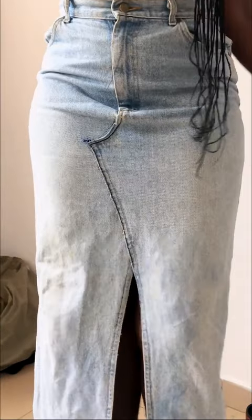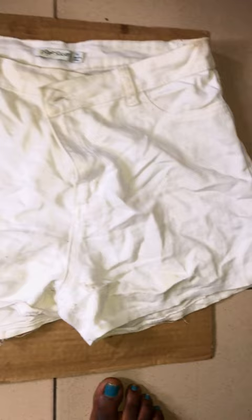Remember when I turned my jean trouser into a skirt? Well, I decided to do it again for my shorts. So I cut the seam in the inner part of the shorts, and this is what it was looking like.